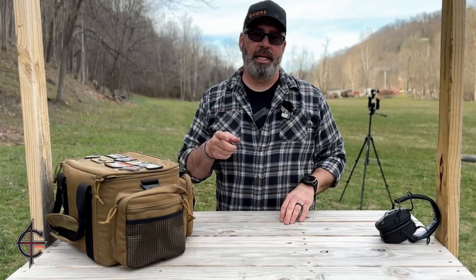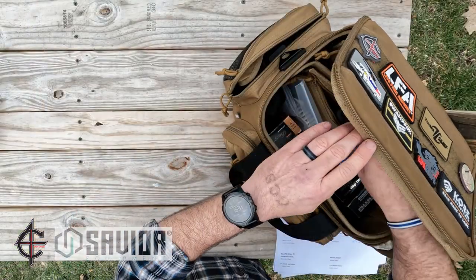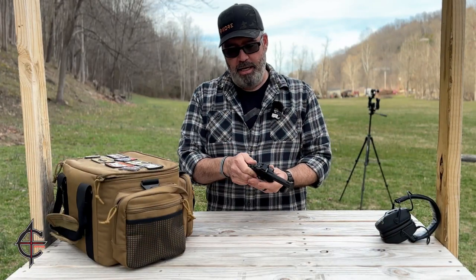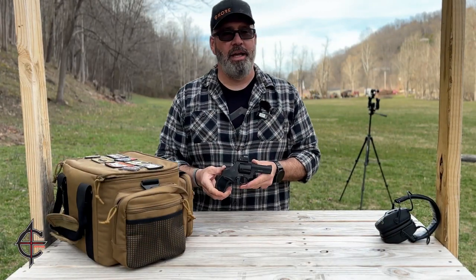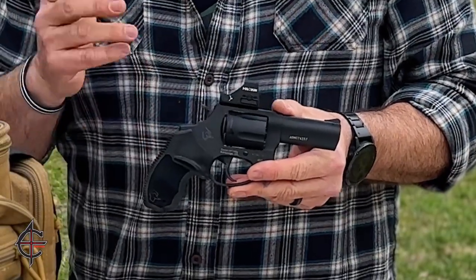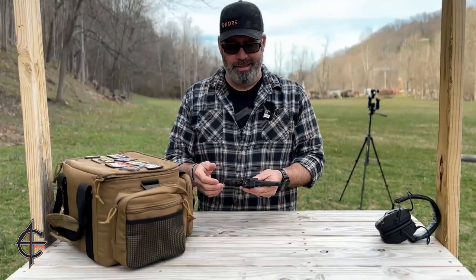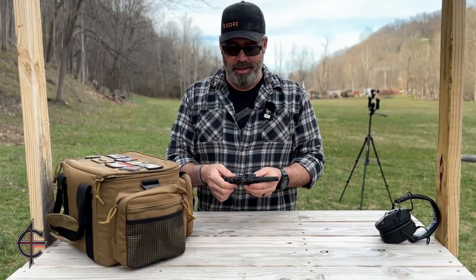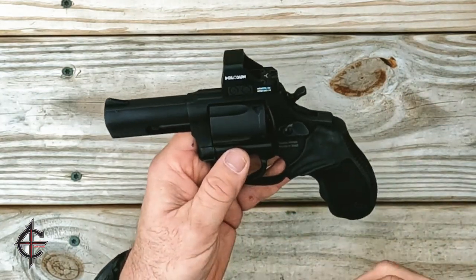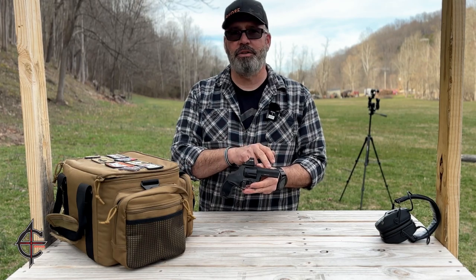Now let's check out the Taurus 605 Toro — I'll grab it out of the Save Your Equipment range bag. I got lucky the other day and found one of these in town and they made me a deal I couldn't refuse, so I picked it up. It's not much different than the other 605s as far as weight — it weighs about 23 and a half ounces. It's 4.8 inches tall and a little over seven inches long, since this is their Defender series.